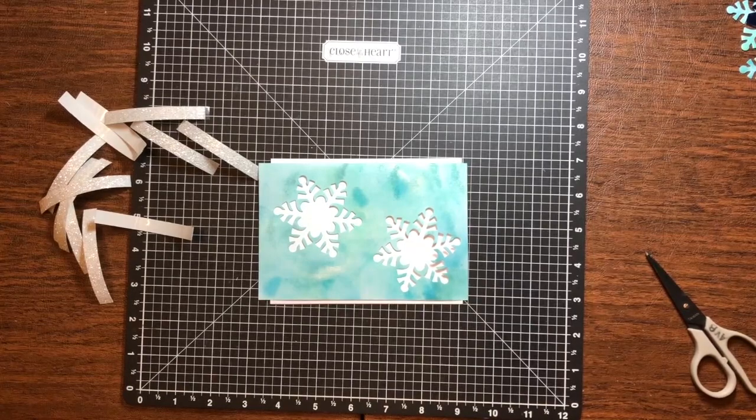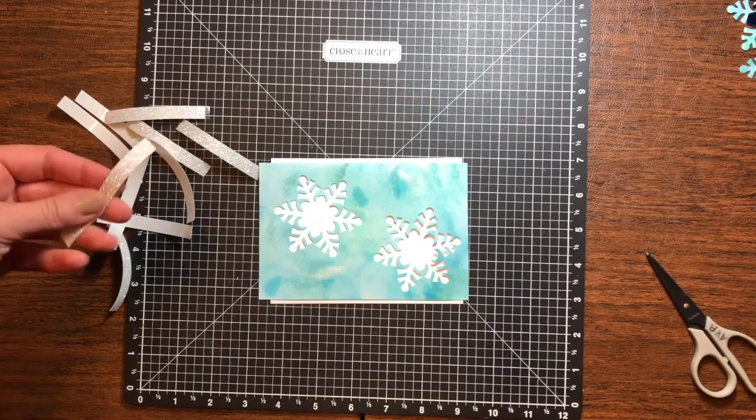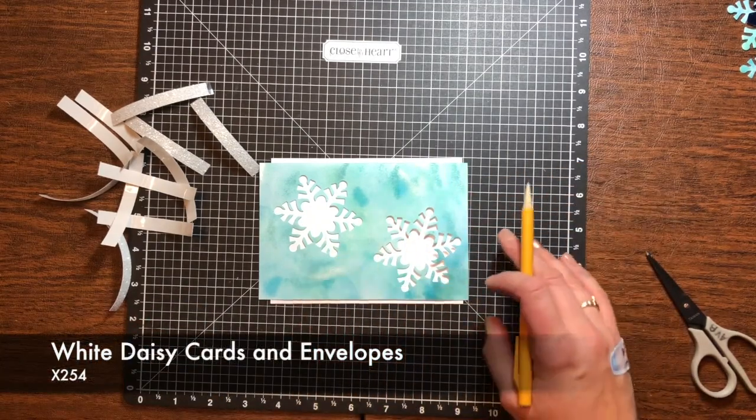We are going to be doing our Throw It Together Thursday today on basket weaving, or paper weaving. We are going to be doing it on the re-inkers on the photo mats. We have the texture paste and we also have Stazon ink. We're going to start today — you're probably wondering why I have all this shimmer trim here. We're going to start by doing the weaving and I'm going to show it to you actually under one of the snowflakes.